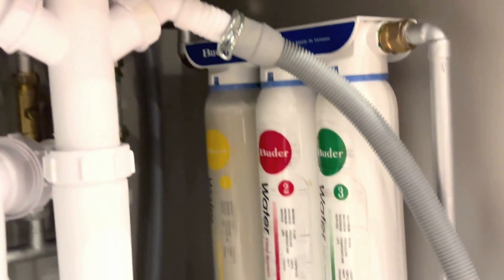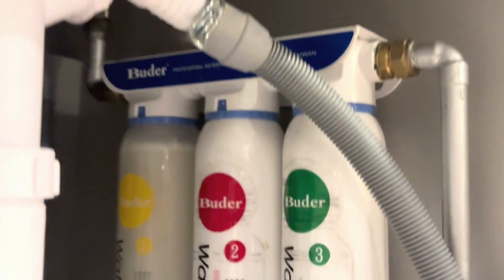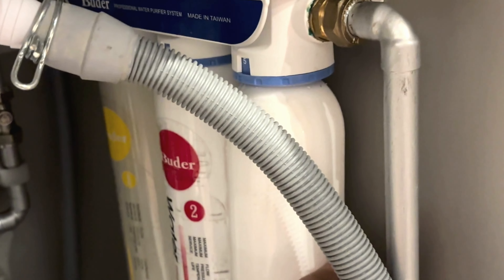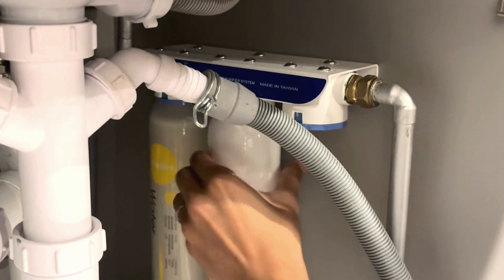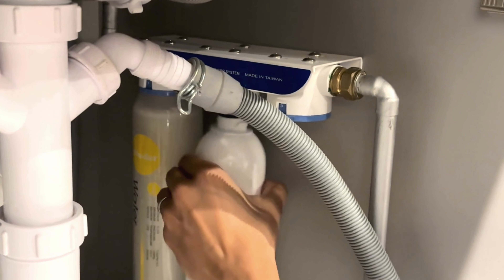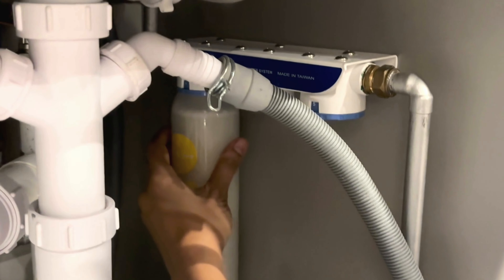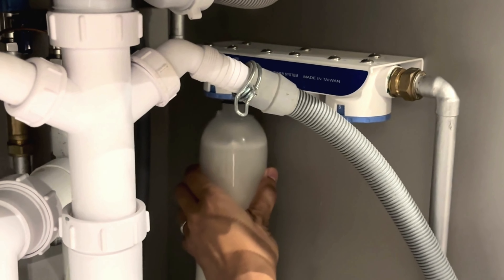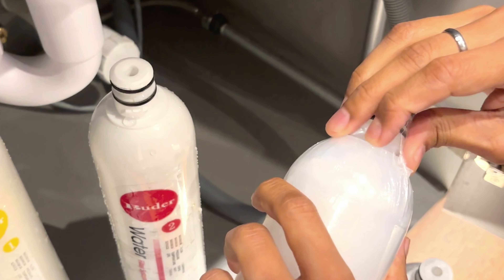We will now show you how to change the filters. The filter system is installed below the sink, as you can see here in my kitchen. You have to twist the cap and just gently rotate — this is how you take out the old filter. Similarly, take out the other old filters by gently twisting and removing them, including the third filter.